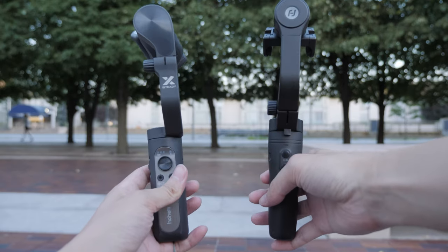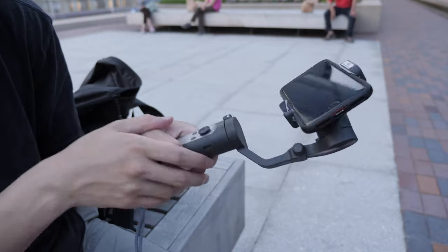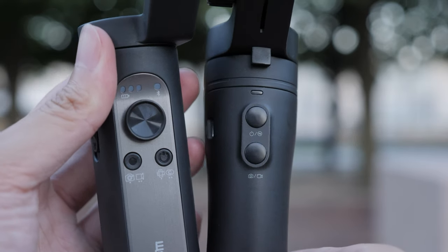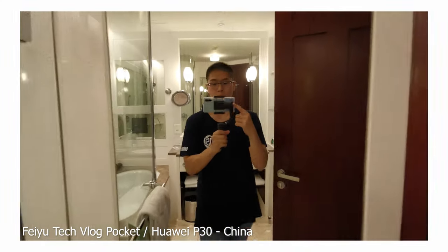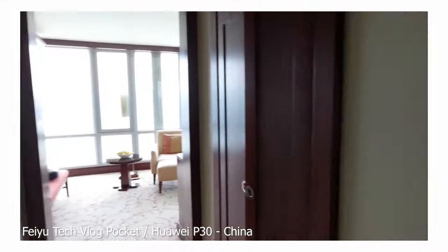You can get both of these gimbals for about 70 bucks. I would pick the Hohem iSteady X if you want more cinematic shots, a smoother experience, and especially if you want to pocket it. It also has a joystick for more precise control. The Vlog Pocket is really good for vlogging — if you don't want to focus too much on your shots and just want to capture your whole day's story, it does a good job doing that.